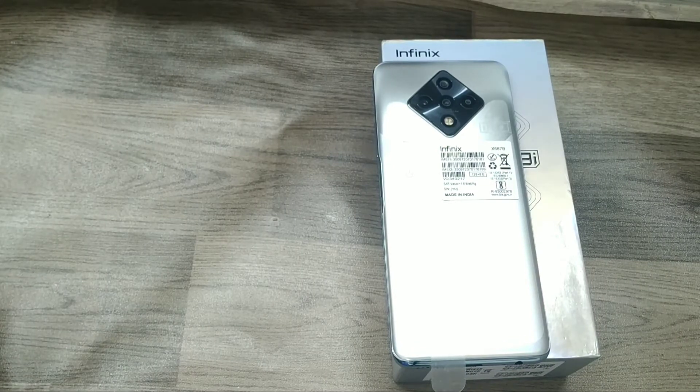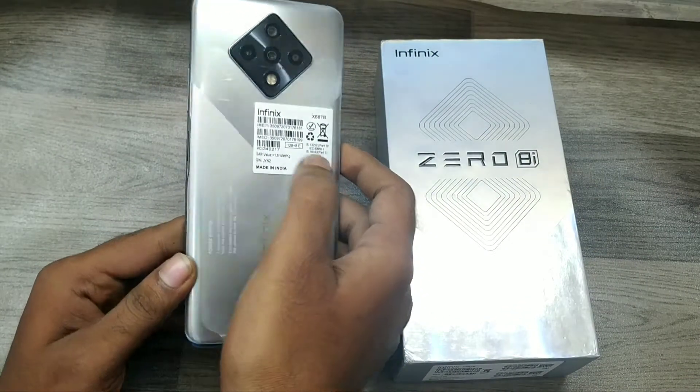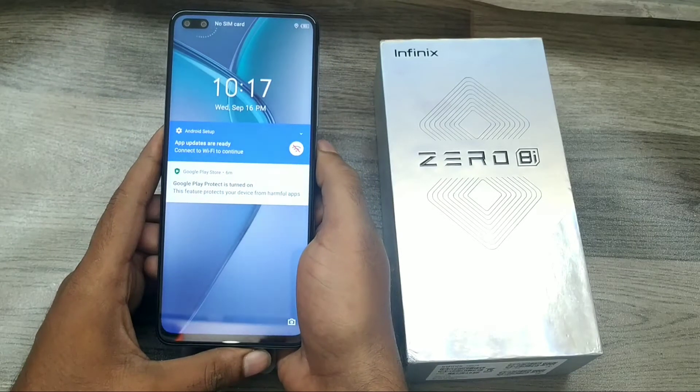Hey guys, welcome back to the mechanic channel. Before going to the video, please subscribe to our channel so you can get updated phone knowledge. In this video, we will learn about how to hard reset the Infinix Hot 8.